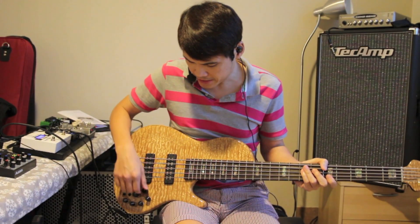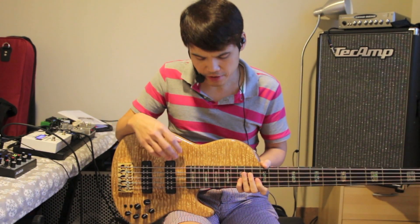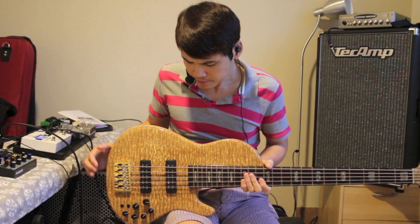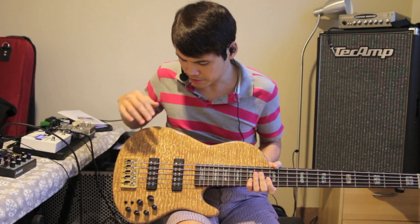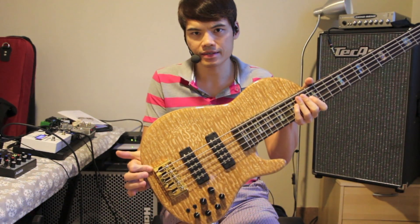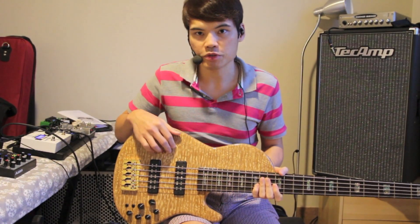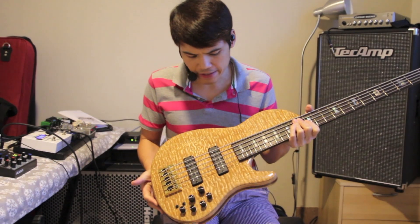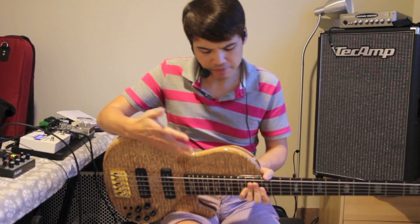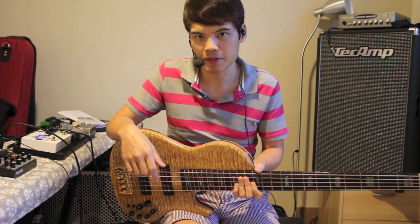So this bass is actually the DSC model, which is the single cut, and this is the top of the line model from STR. You can see there's some amazing wood over here, and this is actually Tamil ash. You may think it's quilted maple, but it's actually not. I actually had the privilege to select and discuss the woods with STR on this, so I'm just very excited about what has come up.